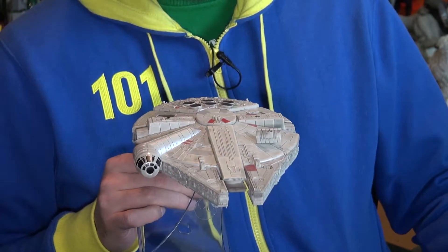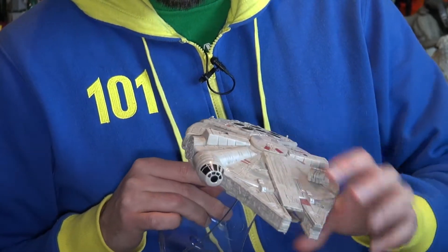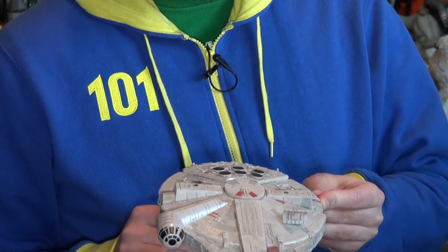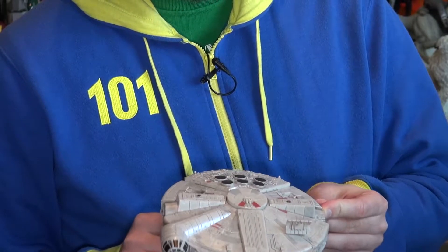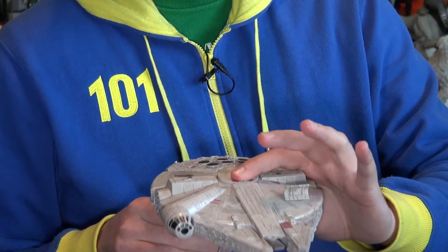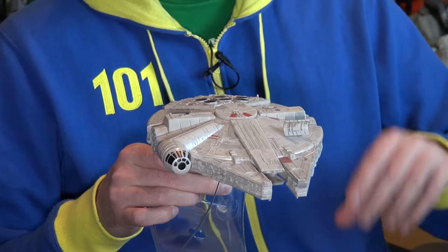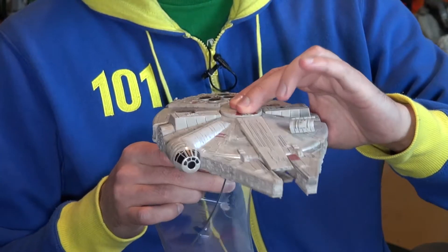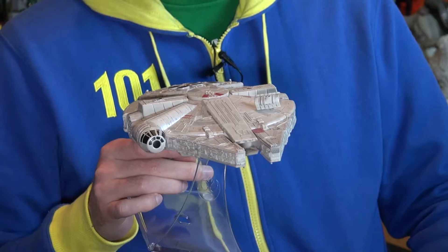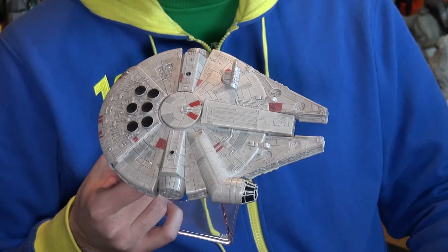It also has the main Star Wars theme that you can play by pressing the top button. I'll play that quickly — it's very loud, really just to demonstrate how loud it can get. I'm not going to play it too long so I don't get a copyright strike on my account, but there you go.